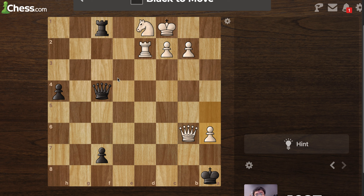If I go here that's not gonna work. I've got pawns — let's think about this. I need a hint. So it is the rook.